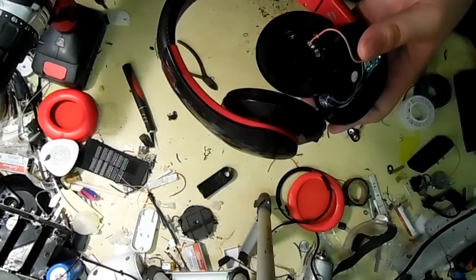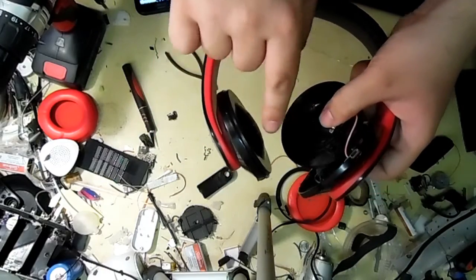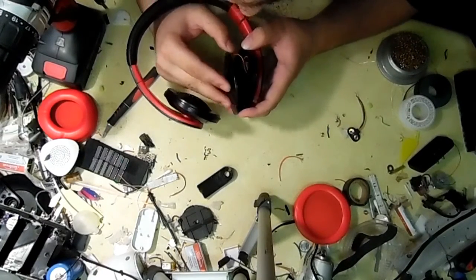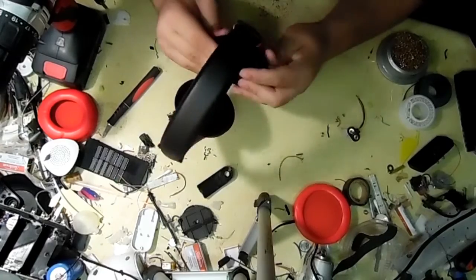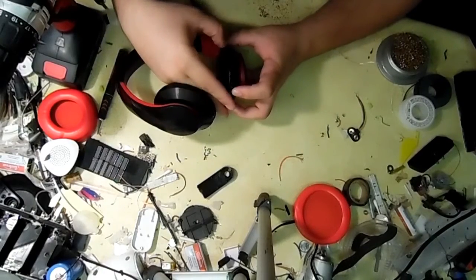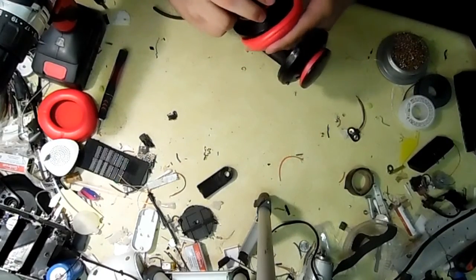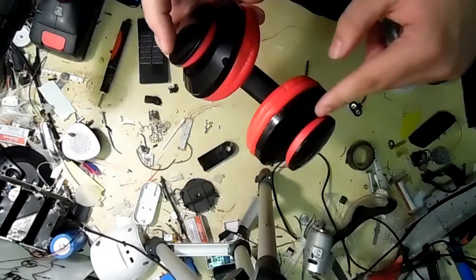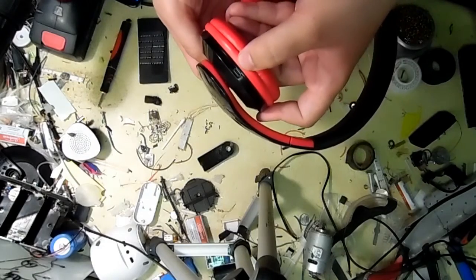Bluetooth connected. Now it's time to reassemble — for some reason this was the hardest part of this entire project. Here is the final product: auxiliary on one side and Bluetooth on the other, the on/off button right here — right now it's turned on and paired to my phone — and the micro USB charging port right there.